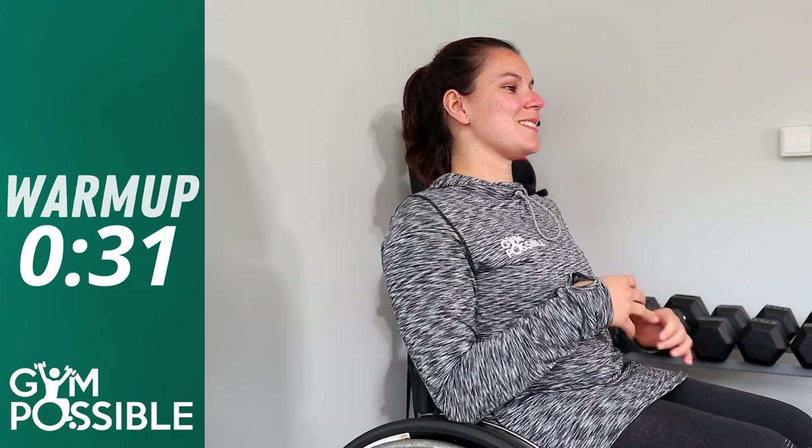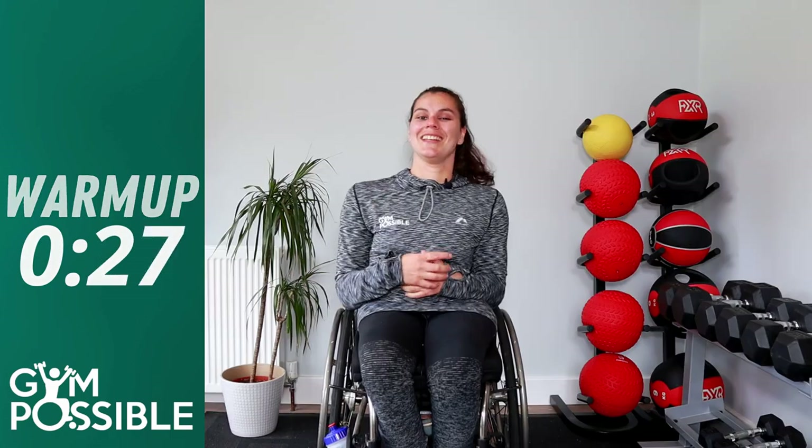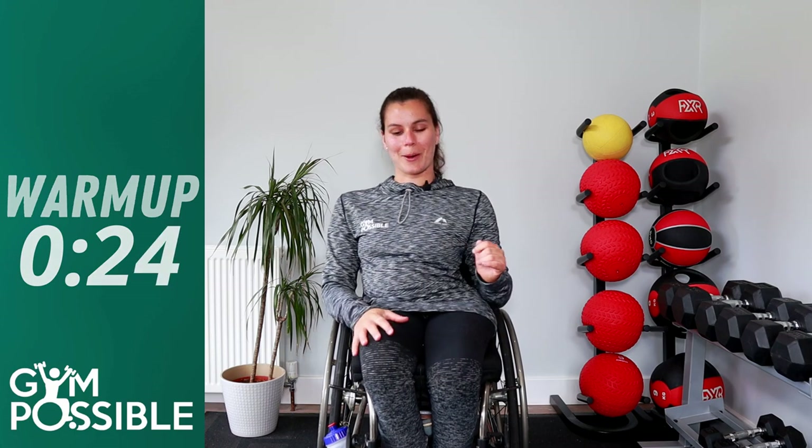Guys, I just forgot to mention — make sure that you look out for the code word. It's going to be implanted somewhere in this video, so keep an eye out for it. You'll need to remember it so you can submit it to your Gympossible to prove that you've watched and taken part. Don't forget to submit that code word when it pops up.